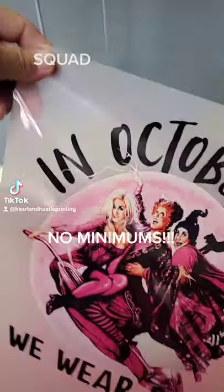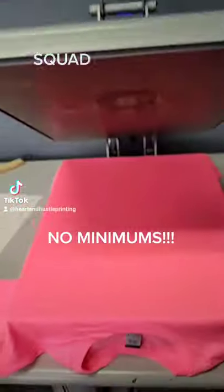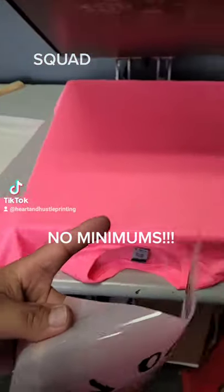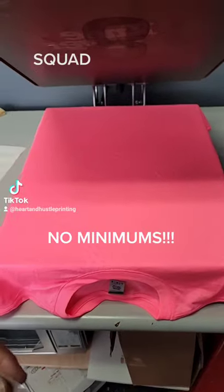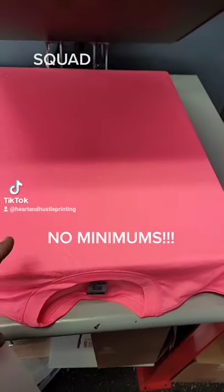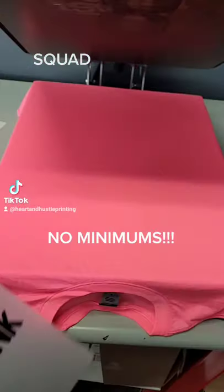Here is my direct-to-film print. With this direct-to-film print, what we can do is put it on any type of shirt: 100% cotton, 50-50, 65-35, and 100% polyester. We're going to be putting this one on 100% polyester because the customer wanted this on a pink shirt.